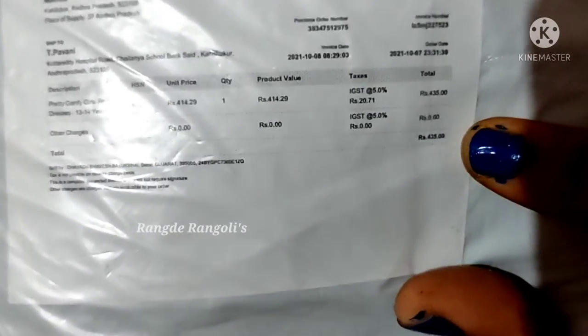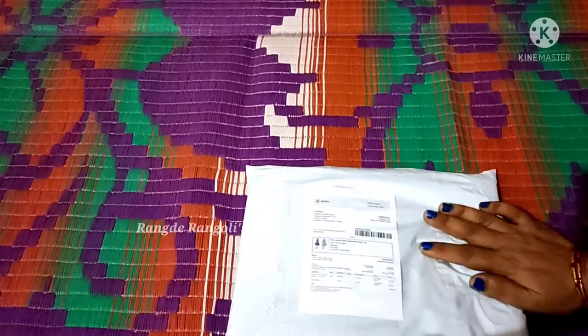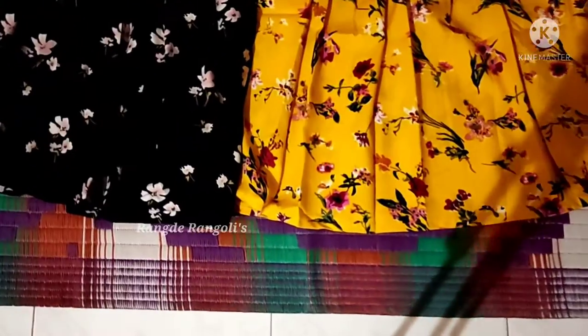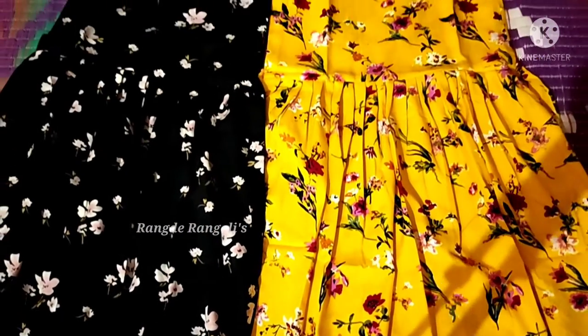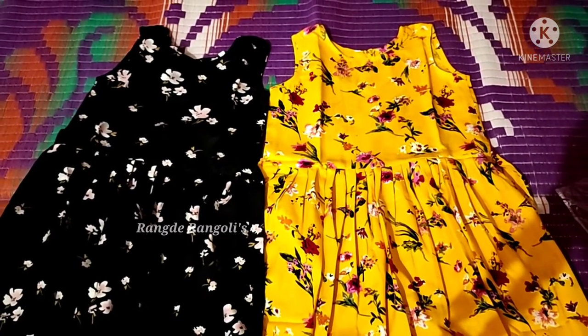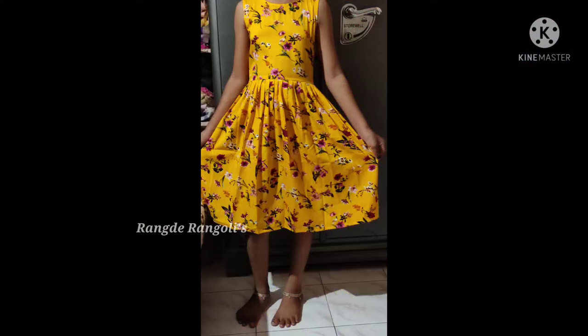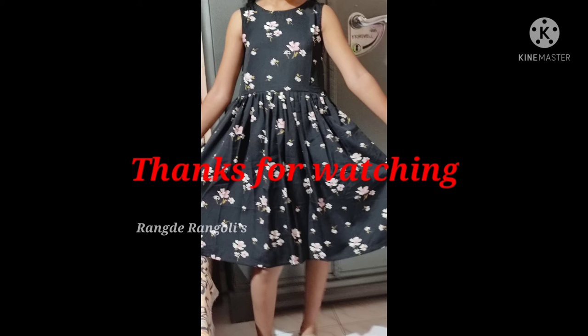You can find it in the description section and check the code for the first order. I am going to show you the best price. If you are interested, you can use the provided code to purchase in the Misho app — link in the description below. If you purchase through the Misho app link in the description below.